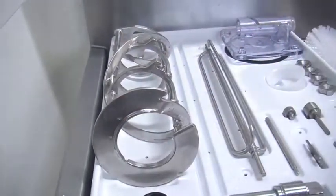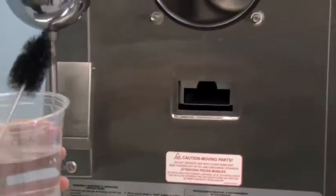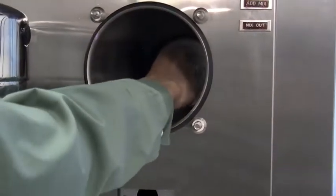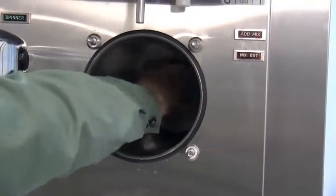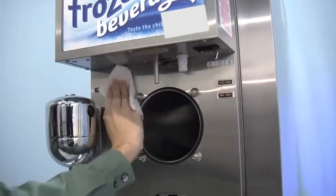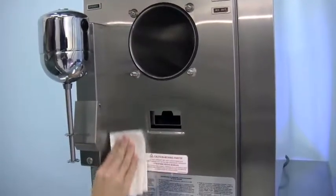Replace the hopper cover and, using a small amount of cleaning solution, brush clean the rear shell bearing at the back of the freezing cylinder with the black bristle brush. Wipe clean all the exterior surfaces of the freezer. We at Taylor thank you for watching this video.